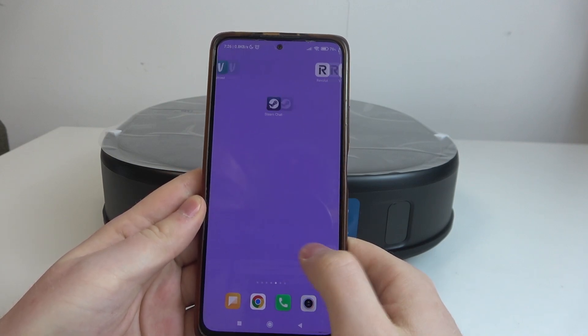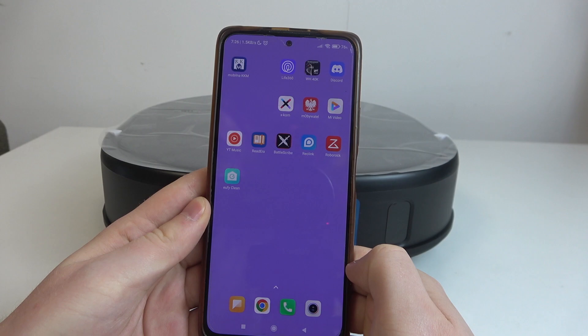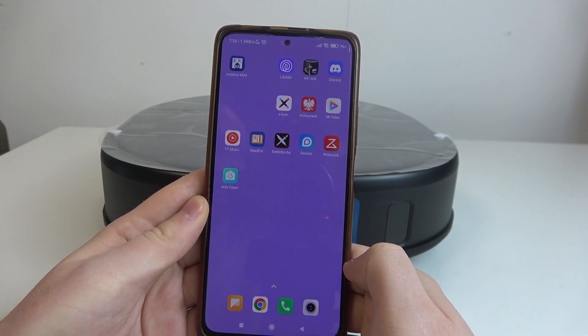Hello, in this video I want to show you how to perform first setup on Elfie X10 Pro Omni.